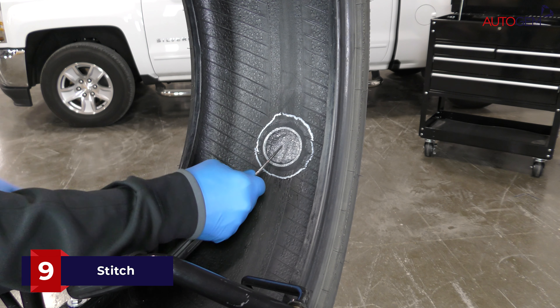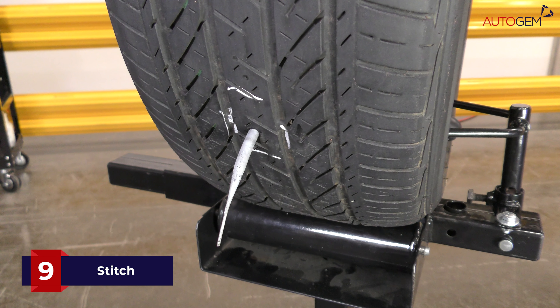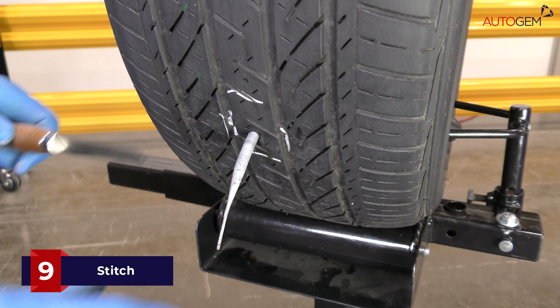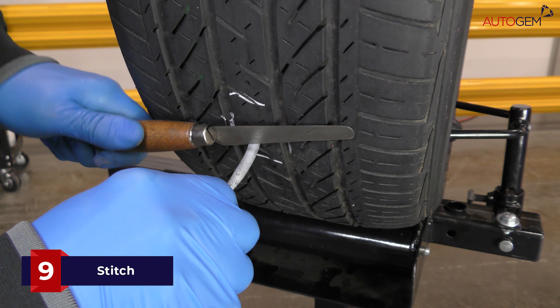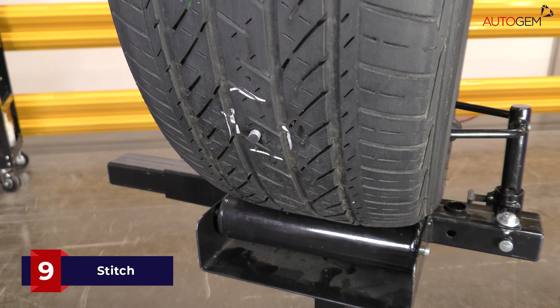Remove any remaining polythene from the outside of the plug patch. The protruding stem needs to be cut off flush with the tread if it passes through a tread groove, or approximately 3mm above the tread surface if it passes through a tread lug. The excess stem should not be pulled tight or stretched whilst being cut.